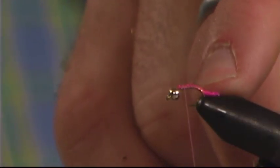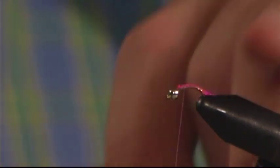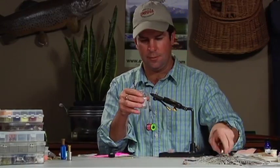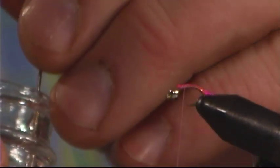I'll go ahead and wrap my thread back up towards the thorax area. Now oftentimes I might add some clear micro tubing right in front of the tail and wrap that to cover the body, which toughens it up a little bit. It doesn't improve the fish-catching ability of the fly, but it does make it look a little bit nicer. Since I don't have that today, I'm going to put a little bit of head cement right on there to toughen it up a little bit.